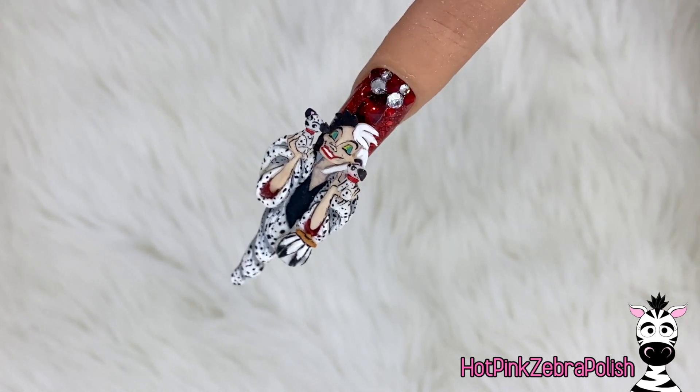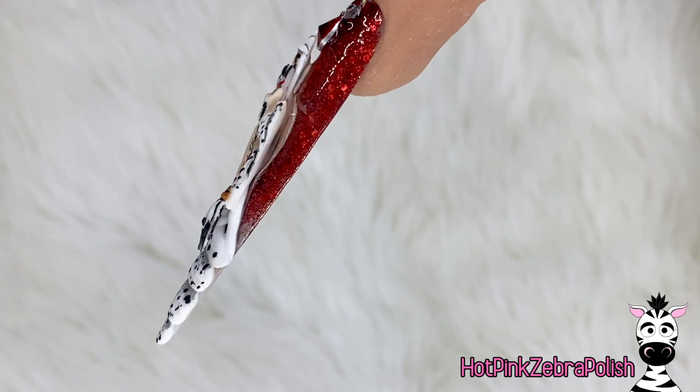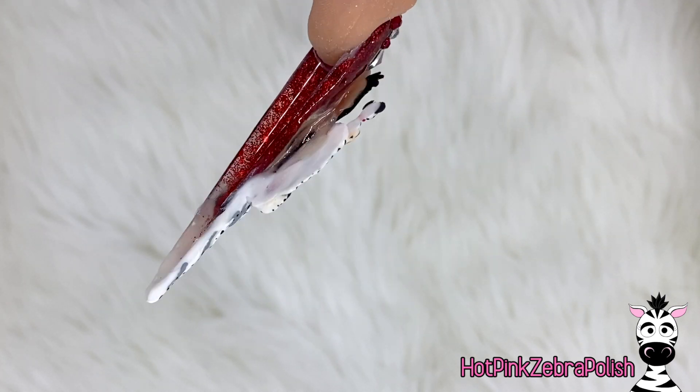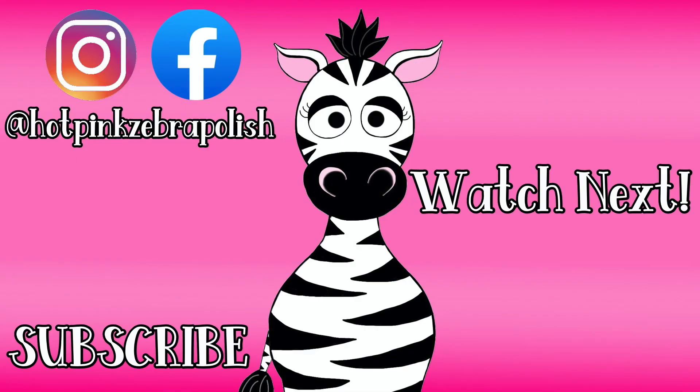I am in love with this one. It needs to be a necklace or something, it is just so pretty. I hope you guys love it as much as I do. Please comment with any questions or thoughts — I'm happy to answer them, and I will see you guys all next time. Bye!